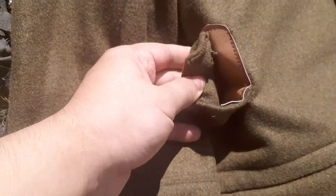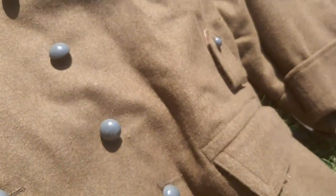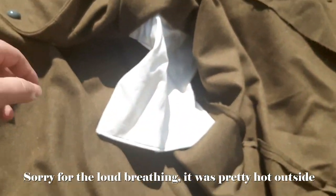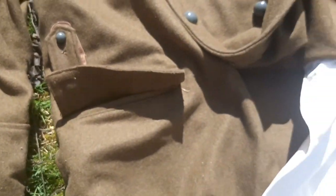Here are the belt loops with some leather on top. On both sides we have the pockets — you can see how deep they go. Large and deep pockets.